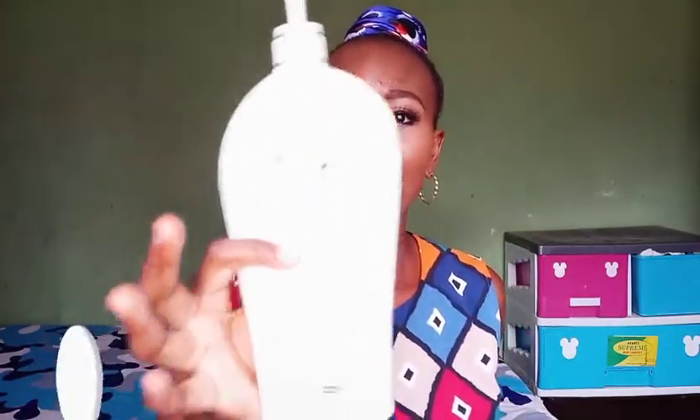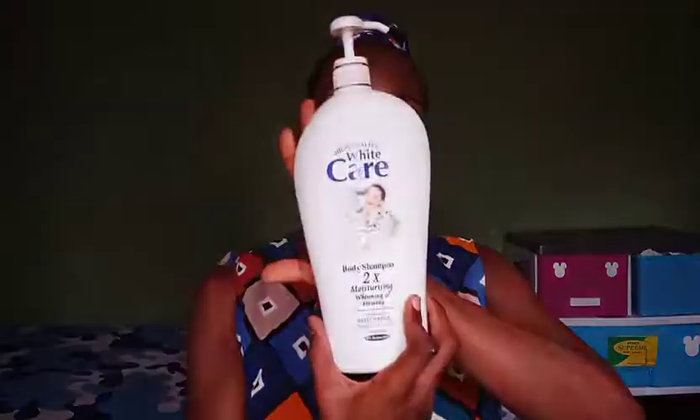For those with dry skin, use Nivea So Soft together with the White Care shower gel — it's a very good combination that will help to moisturize your skin and do a really great job for you. I hope I've exhausted all the information I have about Nivea So Soft. I also have a detailed review on the White Care shower gel that I've already pre-recorded.